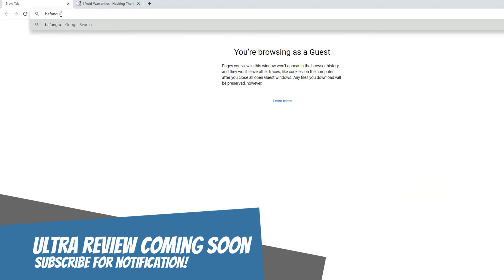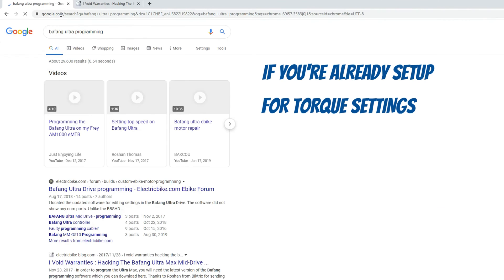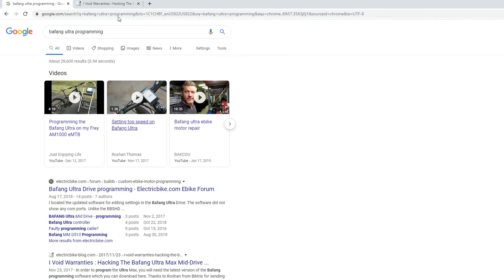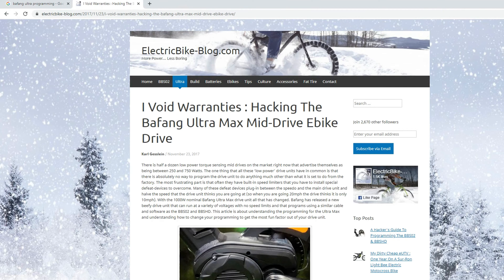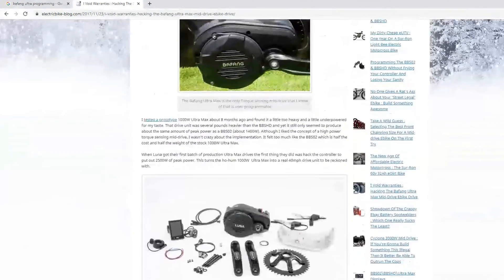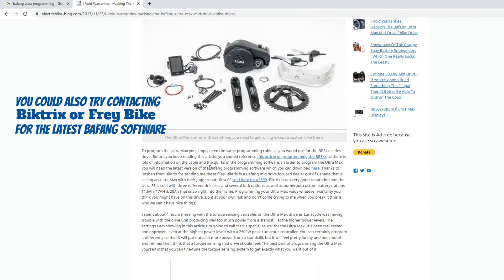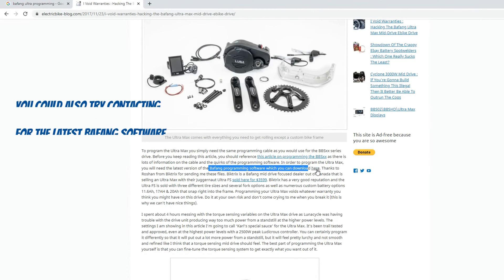First thing we need to do is find the software, download and install it. I just Googled 'Bafang Ultra programming', clicked the link 'I Void Warranty', and after the second image you'll see a link — click there to download the program. It'll download as a zip folder.